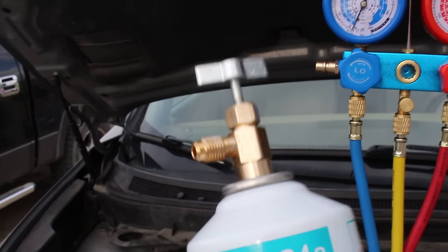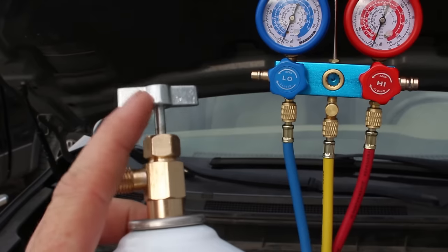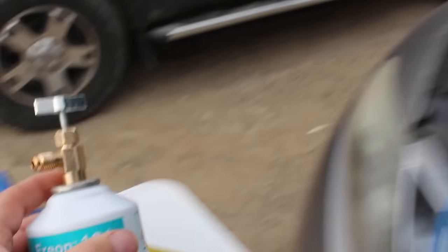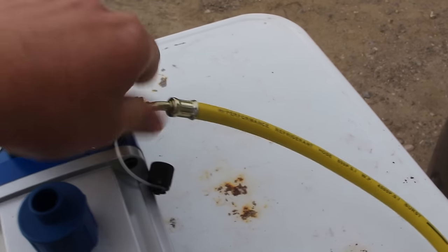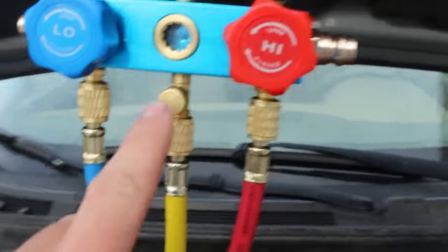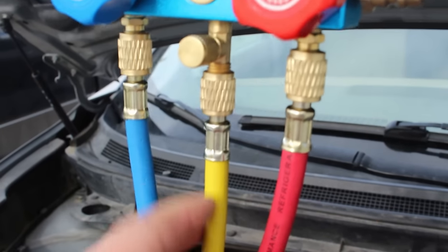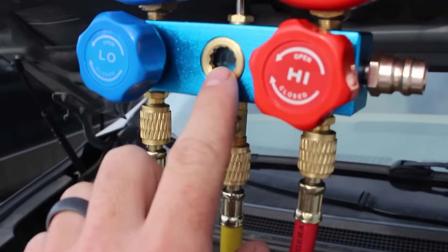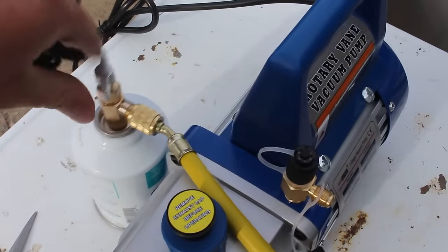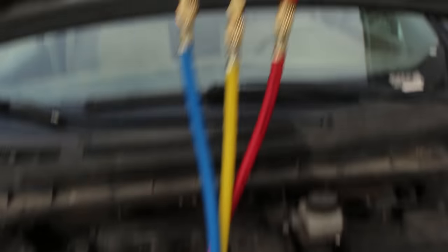I have my can of freon with R134a. I screwed the fitting onto the top with it all the way up — because with it down it punctures the can and freon comes out, so don't screw that on unless it's in the up position. I'm going to remove the yellow line from the vacuum pump and attach it to this freon line. With both valves still closed, we'll bleed the line using the bleeder screw until freon starts coming out, removing any air. You do not want air in the system.